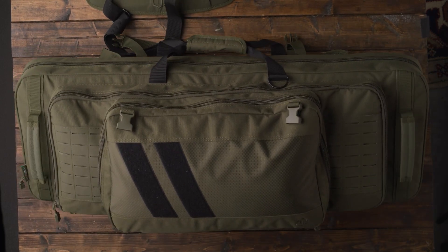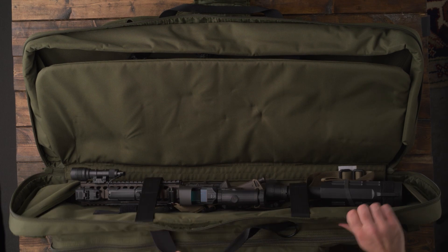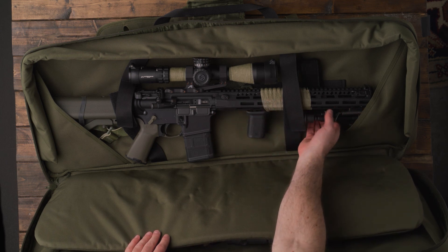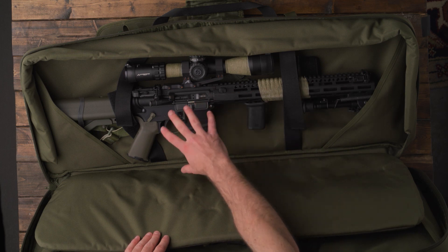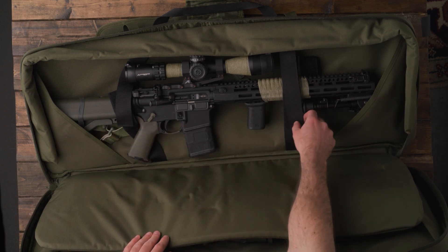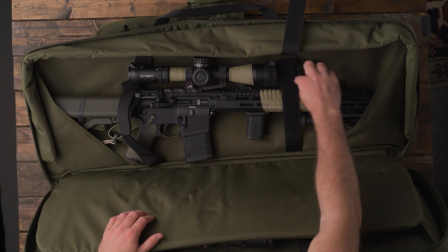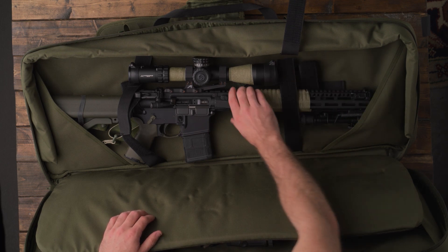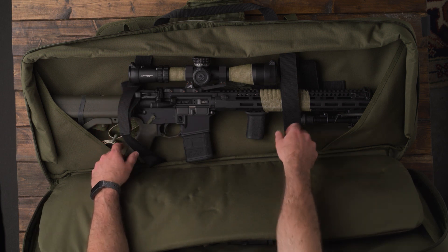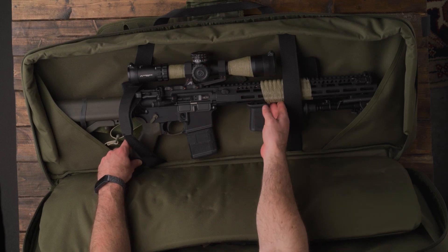Now we're going to get into the main compartment, which is the rifle compartment. It's this large section here — it just opens up like that, and you have your two sections for your rifles. This is a 16-inch AR-15 with a 16-inch upper and barrel, and it fits just fine. I think an 18-inch would even fit. I do have the stock bumped up all the way, but I have probably another inch on either side to spare. They have these nice Velcro straps to strap it down, and there's also an additional smaller strap if you wanted to put your barrel through to secure it even more. From a height standpoint, pistol grip to the top of the optic — this is the Primary Arms GLX 2.5 to 10 — I still have another two and a half inches on top, so plenty of space.